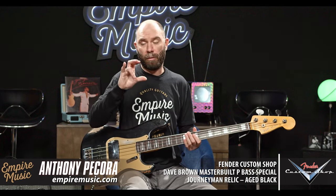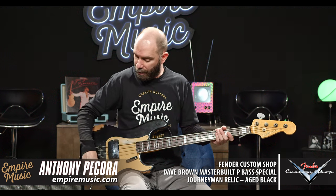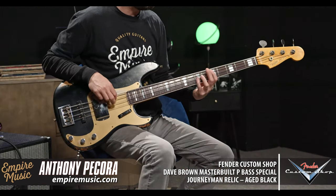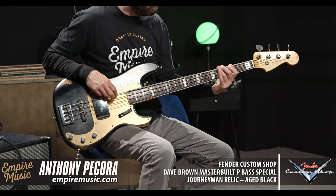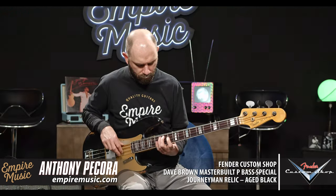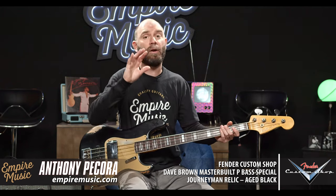All right, so that's both — it's very punchy, it's bright, it's going to cut through. It's not always my favorite thing with a PJ. If we go just P pickup and roll some of that tone off, it tends to get a little bit more mellow. Now just P pickup — it immediately goes right into familiar territory sonically.